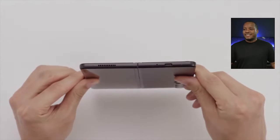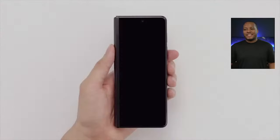Getting foldables down to $600–$700 will happen eventually. Foldable phones drop in price pretty drastically over the first year they come out — after the Z Fold 3 comes out, you could probably get the Z Fold 2 for around $800–$900. As you're seeing this year with the price drops, it will continue to come down.